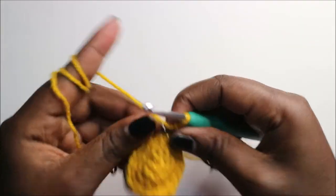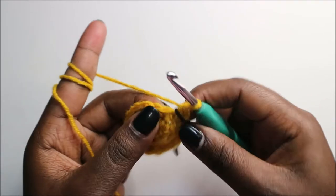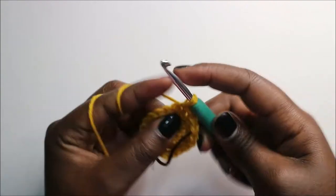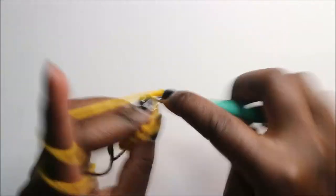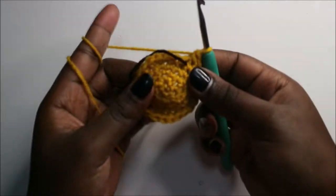In our fifth row, we are going to do three single crochet then increase in the next and repeat all the way around for a total of 30 stitches. So: single crochet one, two, three, and increase. Continue repeating — three single crochets and increase in the next — all the way around.